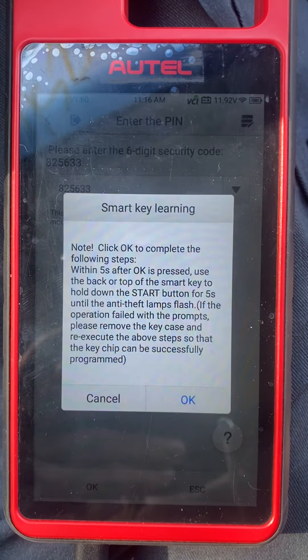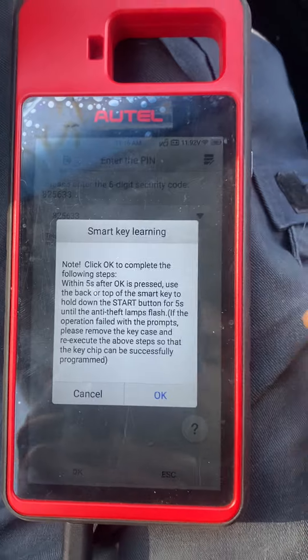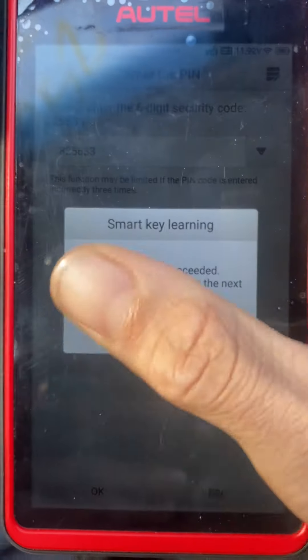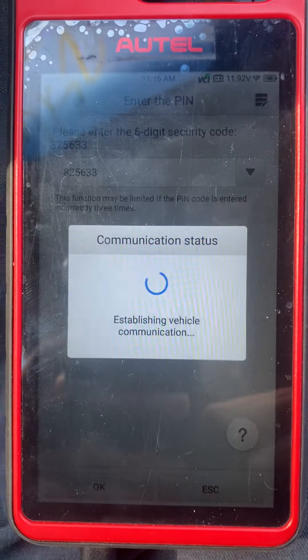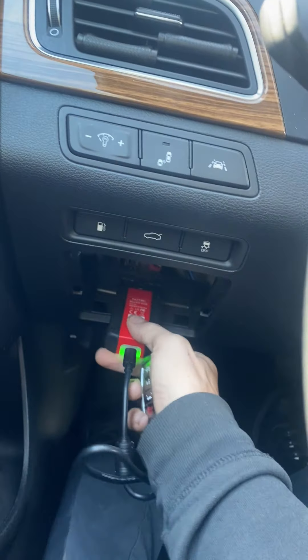Press OK, then take the key and press the Stop/Start button with the key. Programming succeeded. Would you like to program the next one? No — number of keys is one. Exit the system. Turn the hazards off and unplug the OBD.